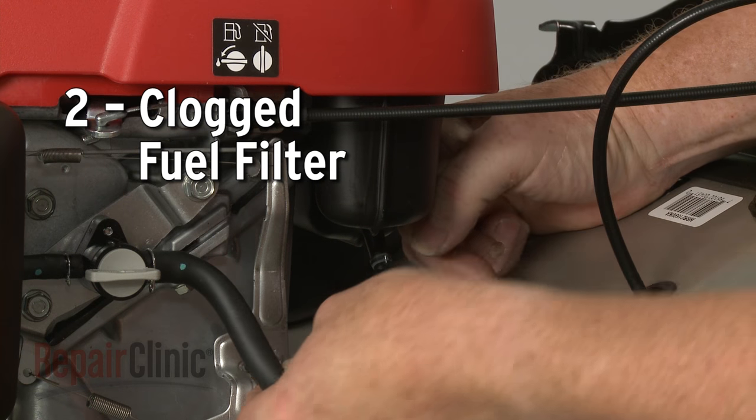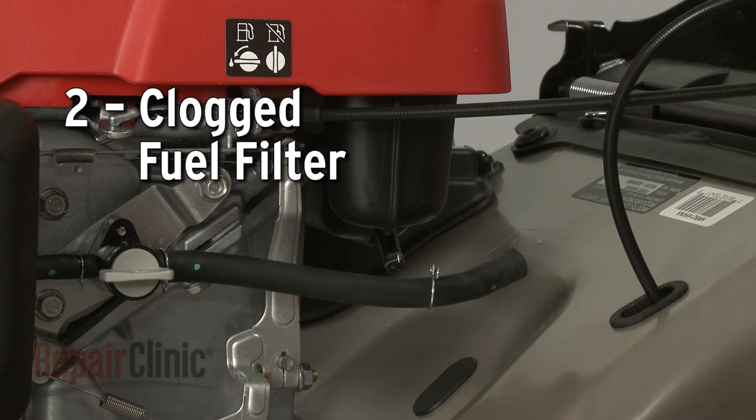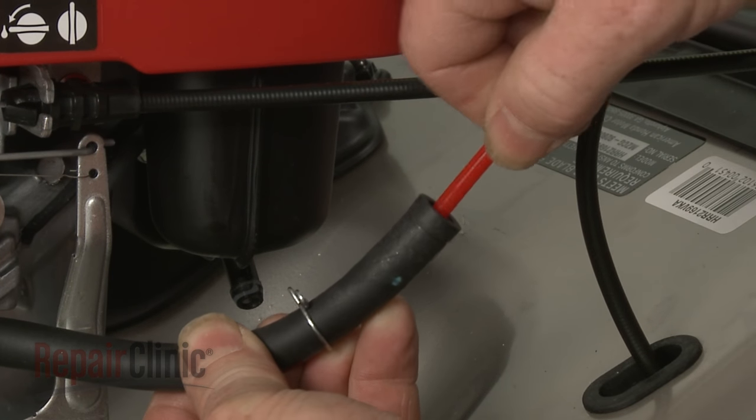Old or bad fuel can also create a clog in the fuel filter, which can cause the engine to run rough. We recommend replacing the filter with a new one.